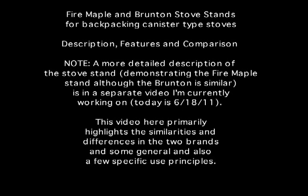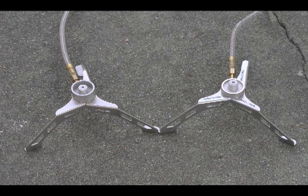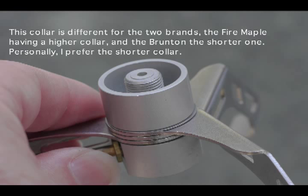This presentation covers the Fire Maple brand stove stand and also the Brunton brand stove stand. These are similar-appearing stands but there are some minor differences in overall appearance, and this video will highlight some of those differences.